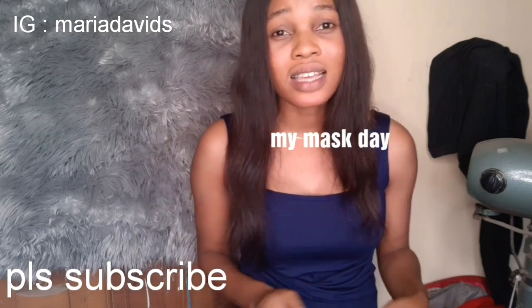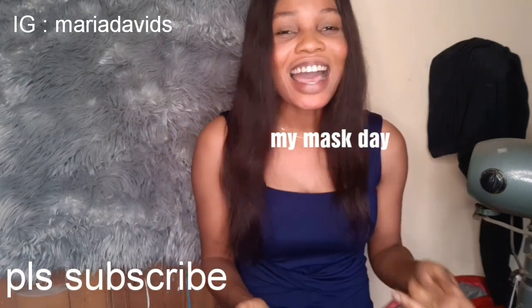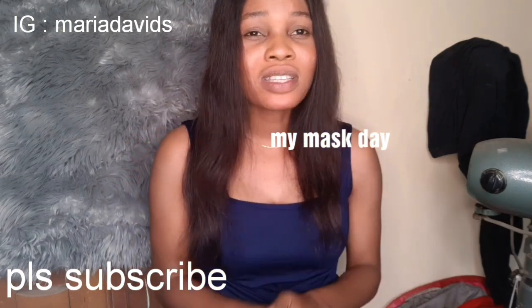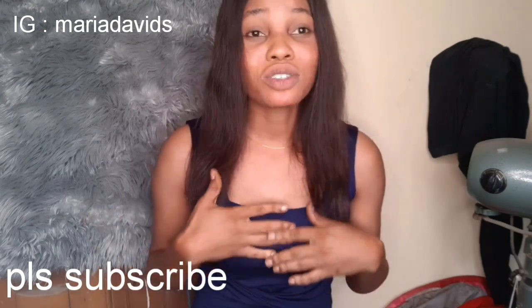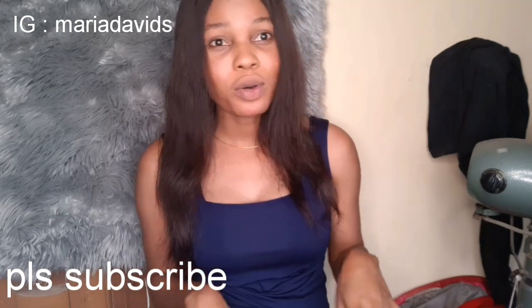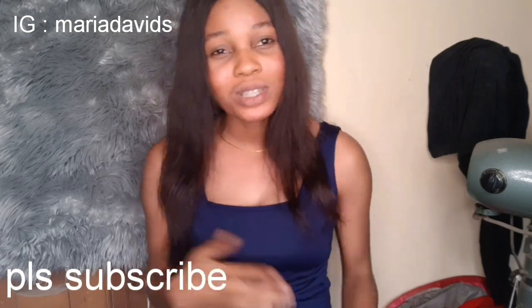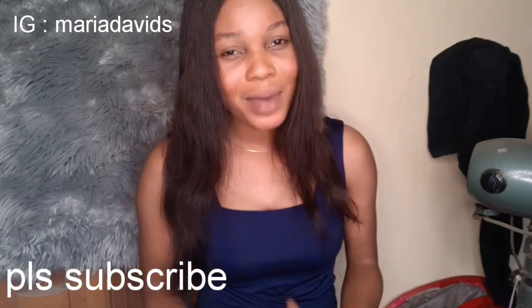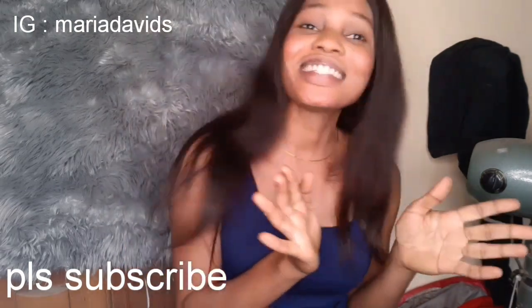Today I'll show you guys how I do my mask. I'm masking my face tonight — today is my mask day. I have days I mask my face and days I don't, throughout the week. Sometimes I use organic masks, sometimes over-the-counter, and sometimes I don't mask at all. Today I'm using a pure organic mask — just three things mixed together — and I'll show you what I mix and how I apply it on my face.